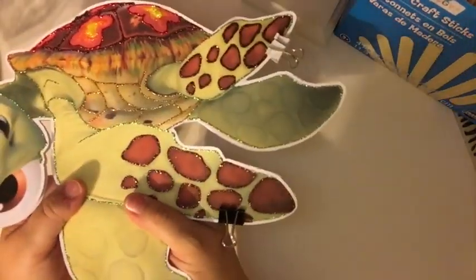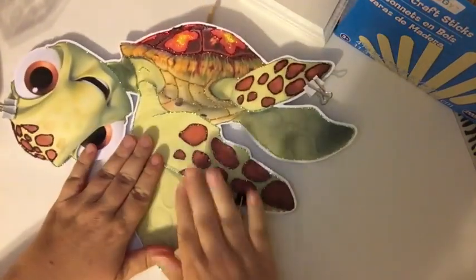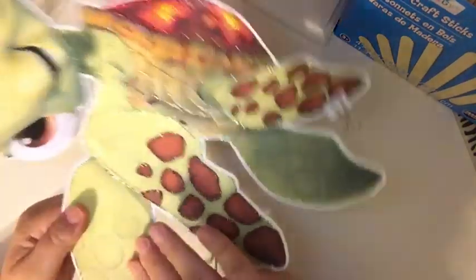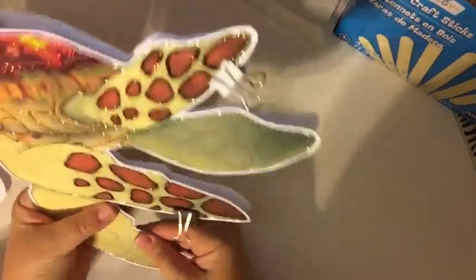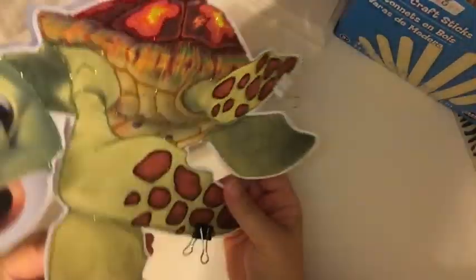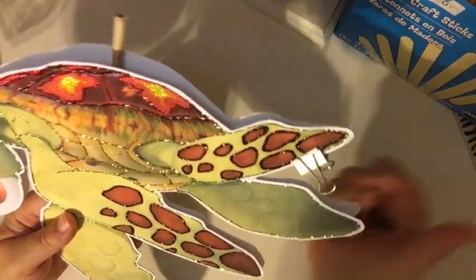Alright, so does anybody have any birthday parties they're putting on for the end of September? We're always pretty busy around this time for birthdays. We have my oldest son in August, and then my mother-in-law is the beginning of September, my youngest is in the middle of September, and then I have a stepdaughter who is at the end of September.